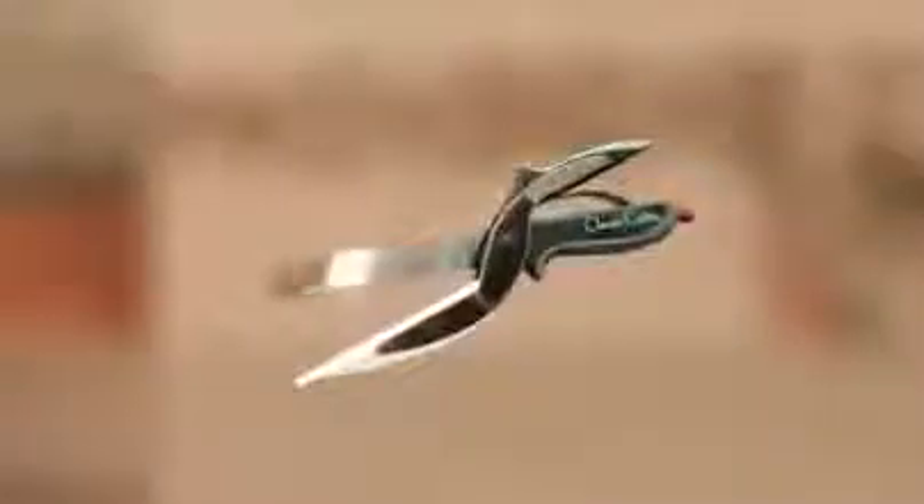Cutting and slicing takes forever. What a mess! And cleanup is a pain. Introducing Clever Cutter, the two-in-one knife and cutting board that chops and slices food in seconds.